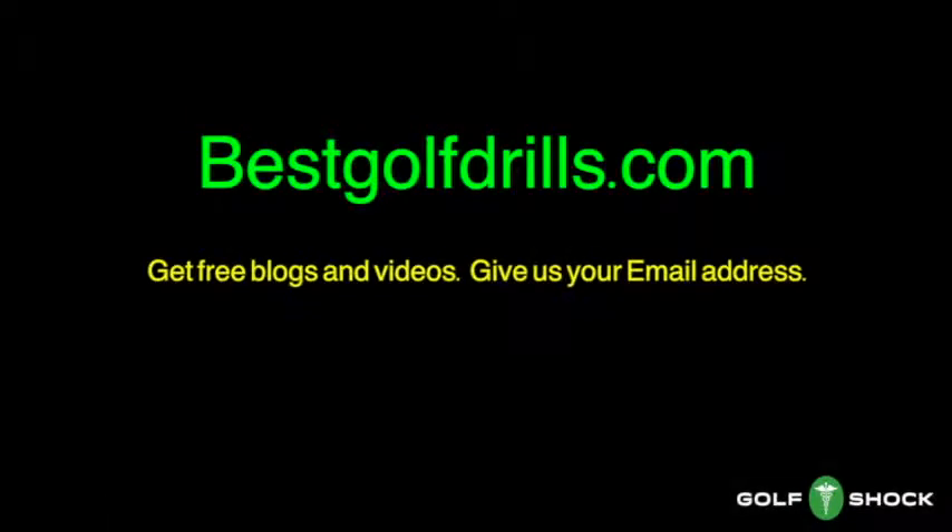If you need help with how your arms work and also need to get some exercise, go to proswingband.com and find out more. If you enjoyed this presentation, go to bestgolfdrills.com — we will give you free blogs and videos. Give us your email address and we will send you one every couple of weeks. We'll see you next time. Have a great day.